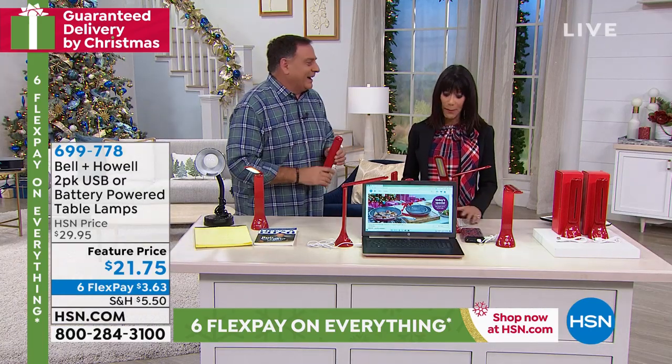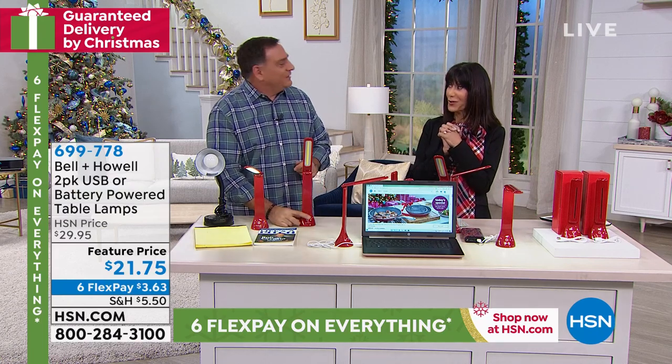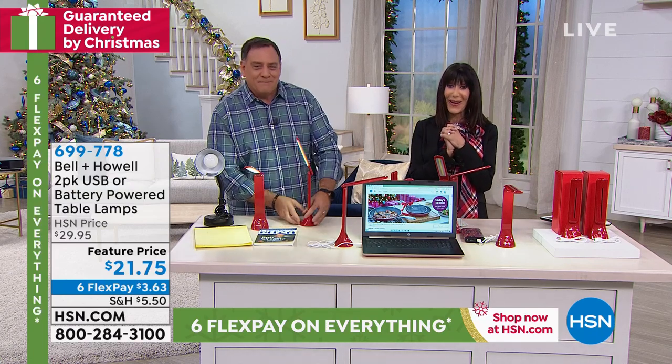It's just back in stock — we had sold out completely. Thank you so much, my pleasure to be here.